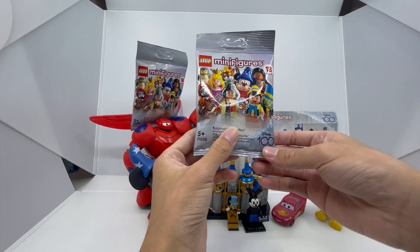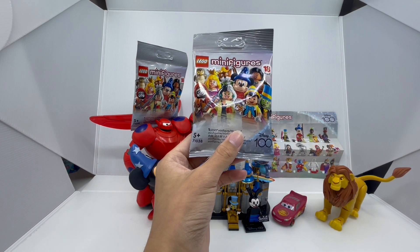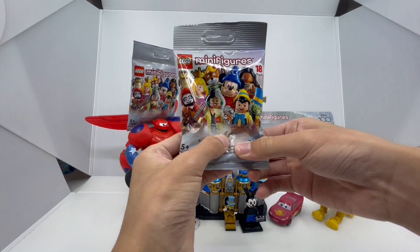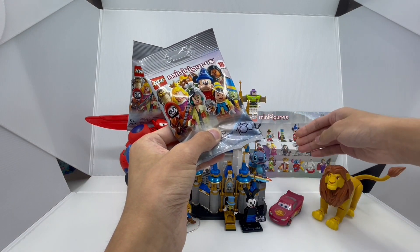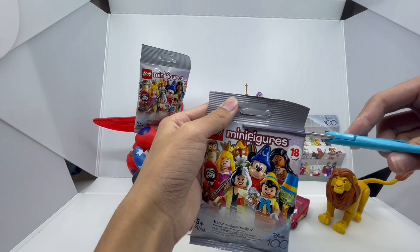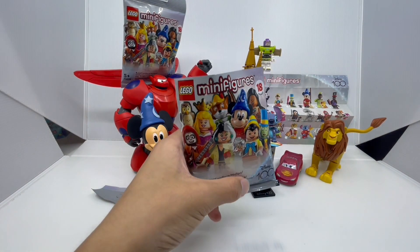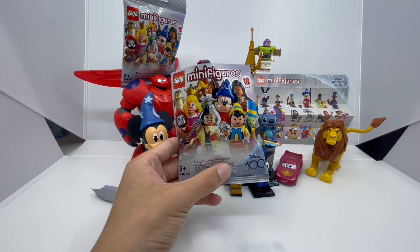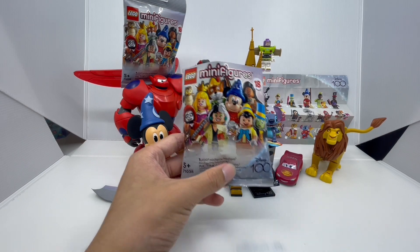But before we open it, let's feel the minifigure bag so we can try to guess who we're gonna get next. So I feel a bow and arrow, so my best guess for this could be Robin Hood. And it looks like I was right — we did get Robin Hood! Robin Hood was another character in the series I got super excited for, and to have him as a minifigure is incredible because Robin Hood is super underrated.